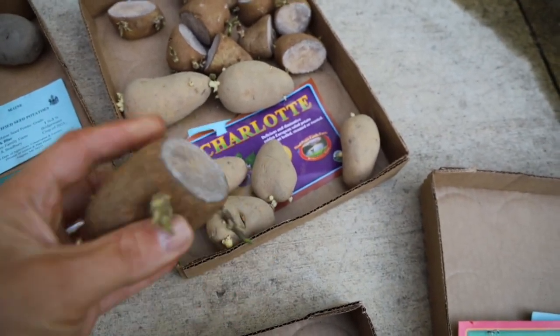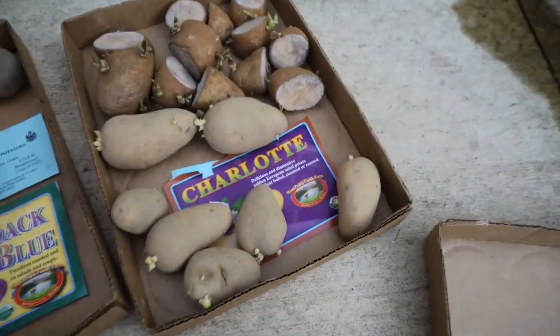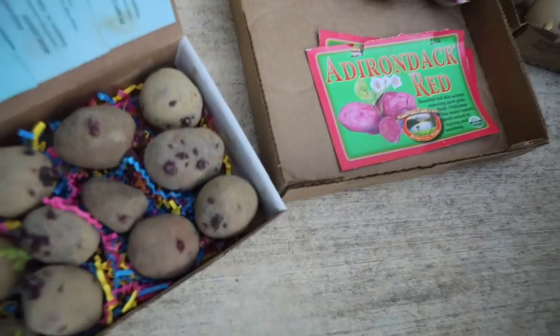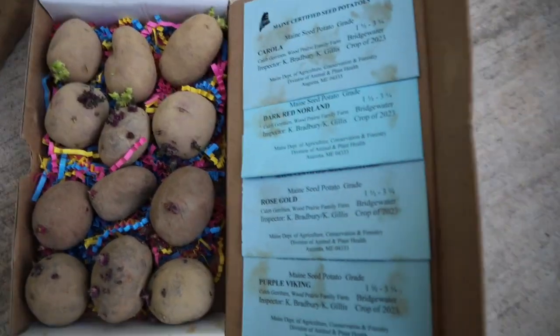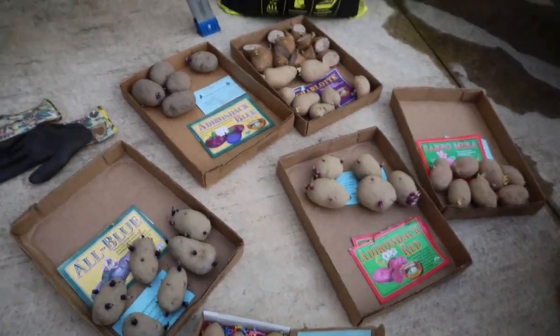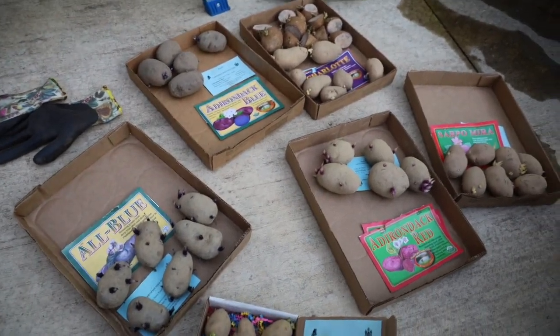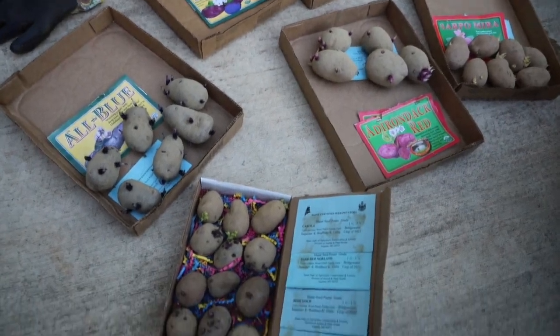Now what I made sure to do was: whenever you cut up a potato, you don't want to plant it fresh. You want to let it heal and dry up like this because it could possibly mold. So I cut them up and let them dry for quite a while before planting. And then these little guys right here are your Corolla, your Dark Red Norland, your Rose Gold, and your Purple Viking. These are actually more suited for the South, which is why I purchased them, but I love to have a variety of different potatoes.